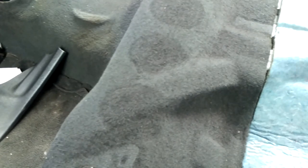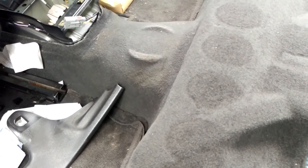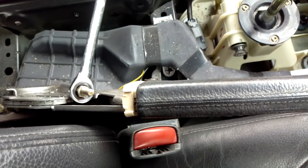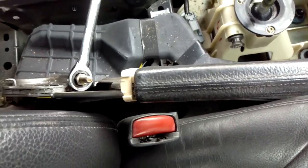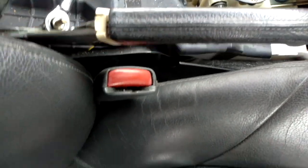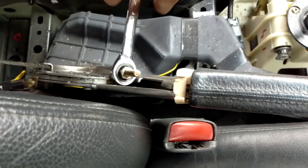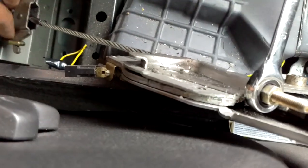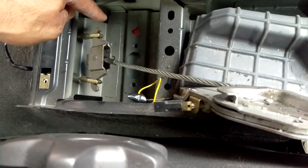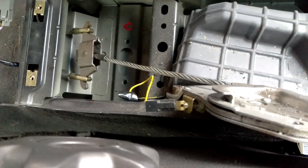That's the preparation work done and now I'm going to get the car in the air and get the wheel and old discs and handbrake stuff off. Make sure your handbrake's off and make sure this cable is completely slackened off, because you need slack in this part so you can unhook the cables to take them out and draw them out backwards through the car.